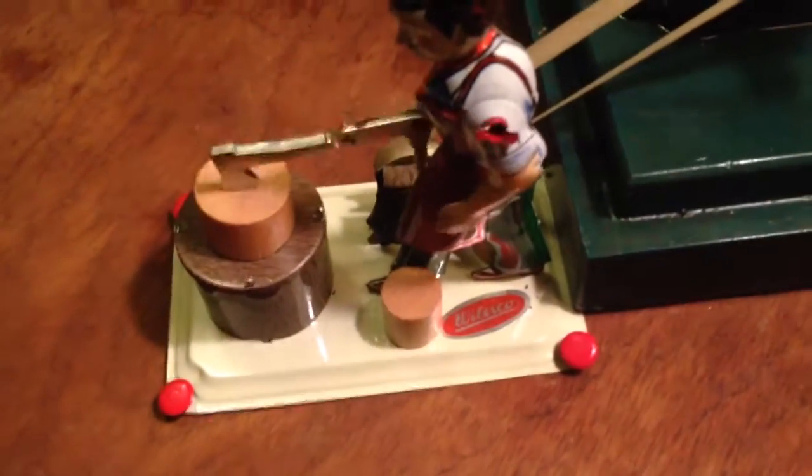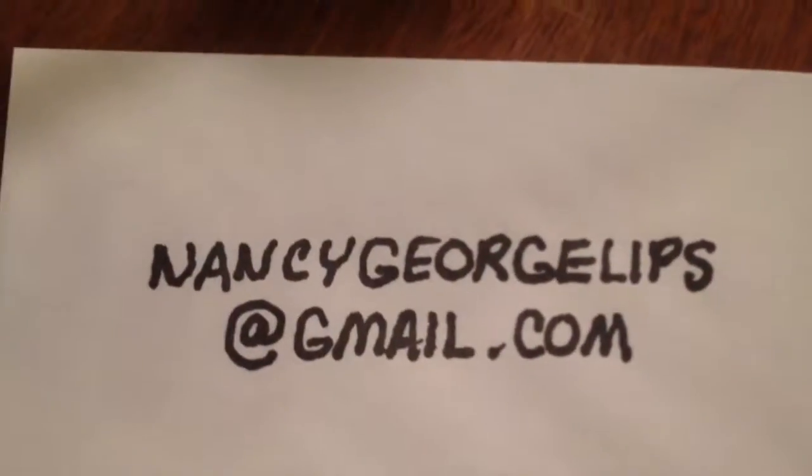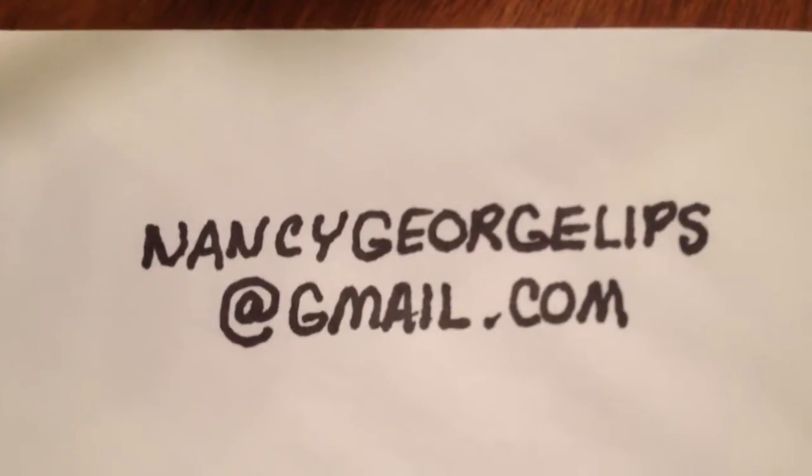I would like to find out a little bit more about the age of the engine. I expect it to be from the early 1900s. Here's our email address — if you have any information, I would appreciate hearing from you.